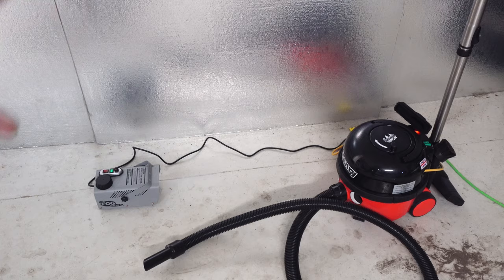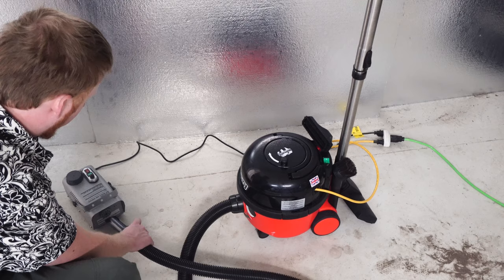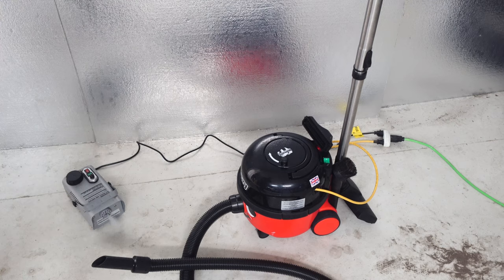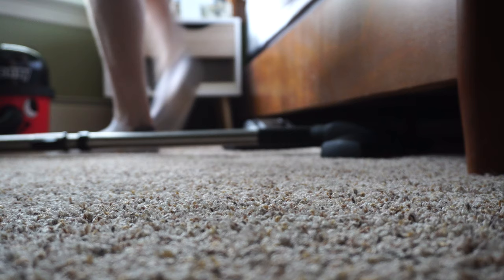We're going to do a non-scientific test of a basic Henry HVR 160 — no HEPA filter on this machine — to see how well it filters. We've got some smoke in the air from the smoke machine. We can see that Henry is not expelling any smoke despite the smoke machine continuing to smoke — Henry filtered all the smoke out.